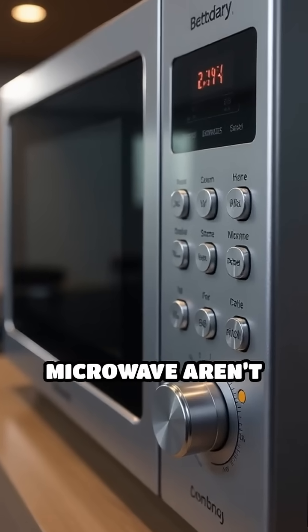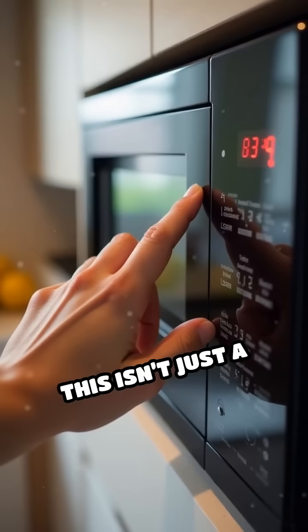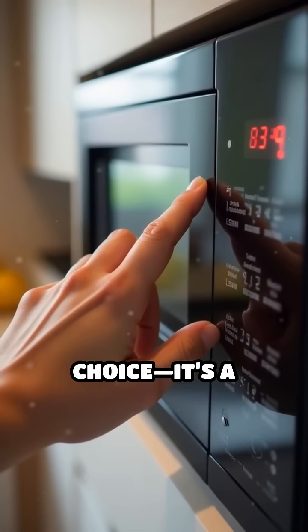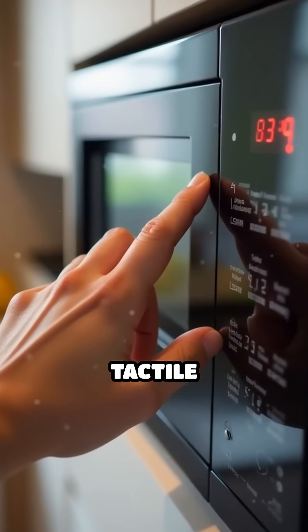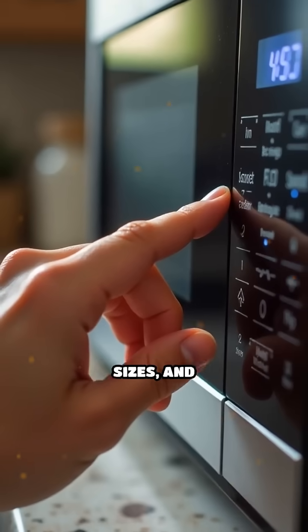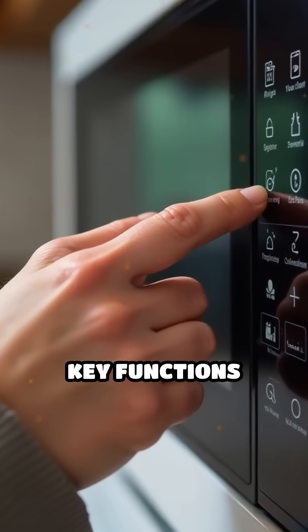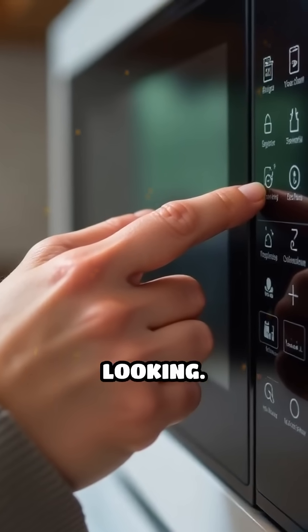Have you ever wondered why the buttons on your microwave aren't all the same shape or size? This isn't just a random design choice — it's a thoughtful feature called tactile design. By giving buttons different shapes, sizes, and textures, manufacturers make it easier for users to identify key functions quickly, even without looking.